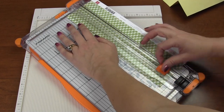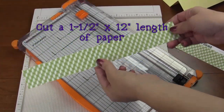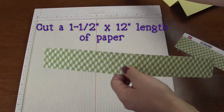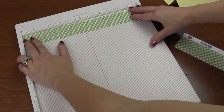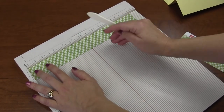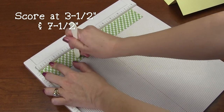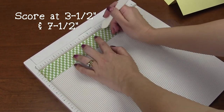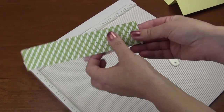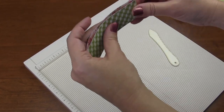Now you have a 12-inch long by one-and-a-half-inch wide piece of paper. You're going to score it at three and a half inches and seven and a half inches — that's all you're doing. Really, really simple. Then you're just going to bend right where your score marks are.